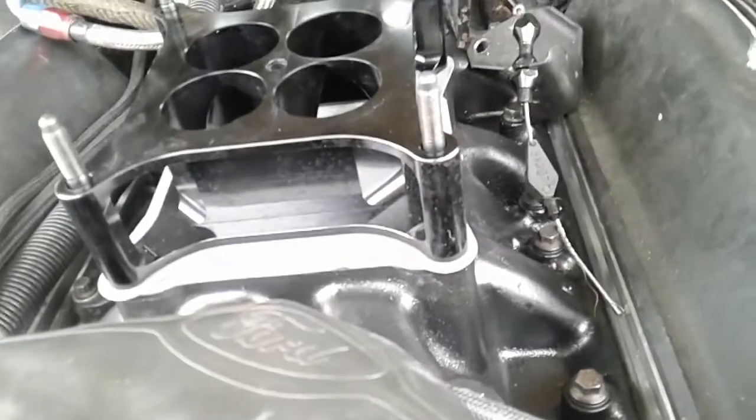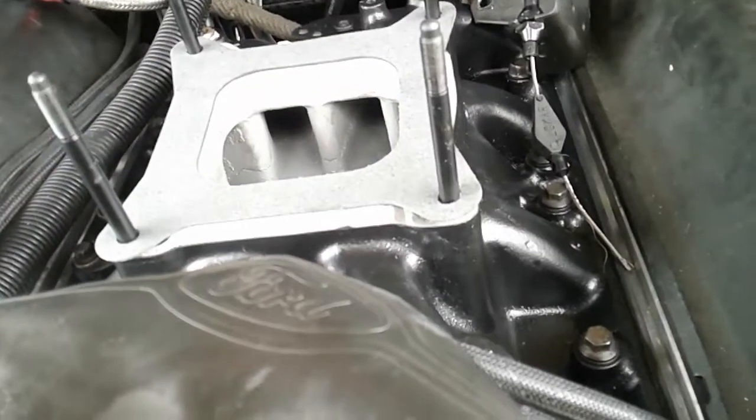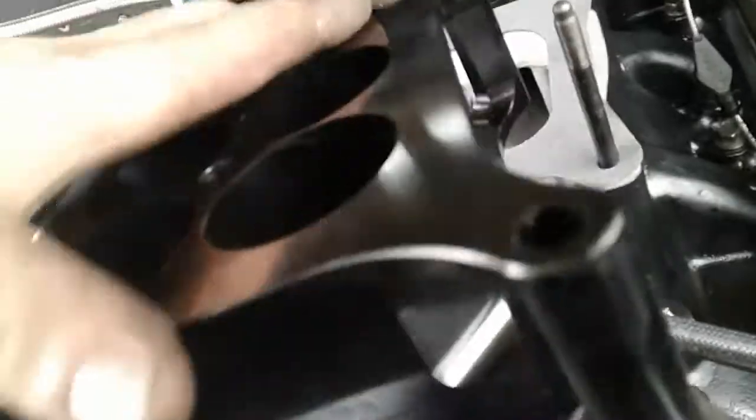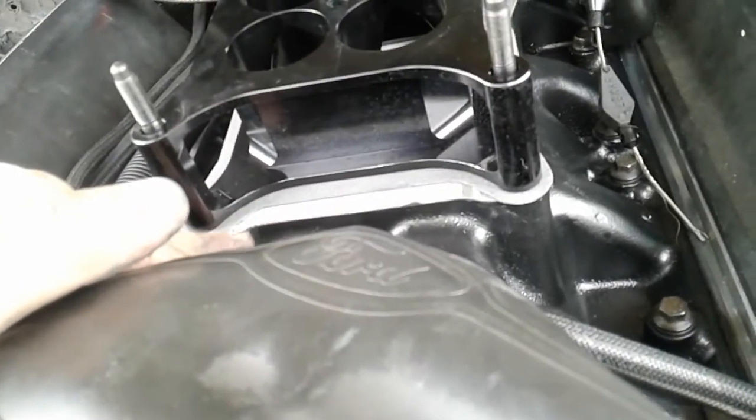I can't quite get this together — the aluminum's showing because this spacer was designed for something like a spread bore. I'm not sure this is the right one; maybe I should use a single open spacer instead — I have a couple of those.